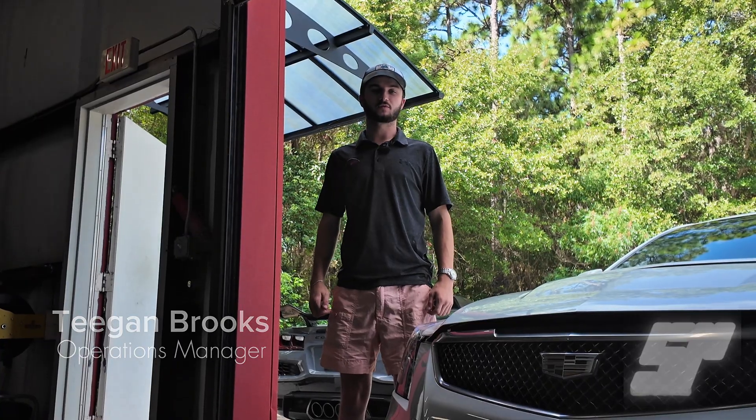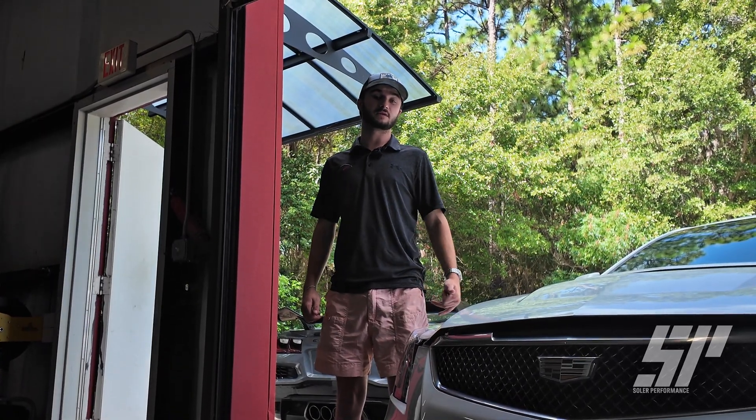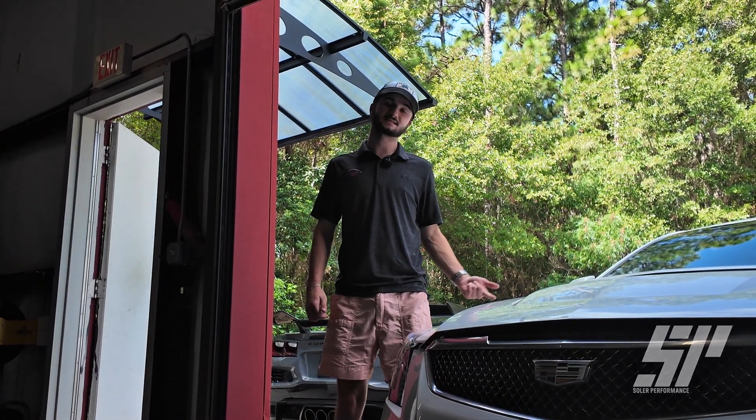Hey, what's going on guys, my name is Tegan with Solar Performance and today we're going to be installing our 70 millimeter ported throttle body for this 2016 ATSV.